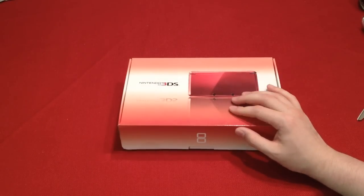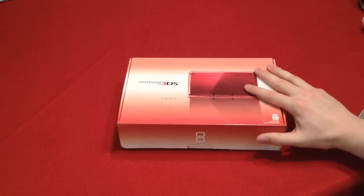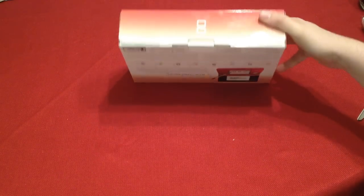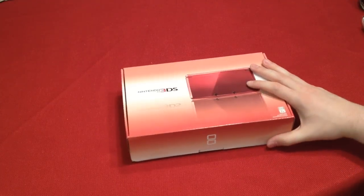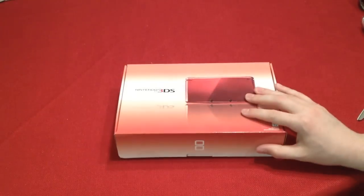I just got this yesterday. I didn't open it — I wanted to open it on camera, you know, make one of those unboxing videos. I've never done one before, and I thought I should do one now. Yeah, let's go ahead and do it. I've got some scissors right here.